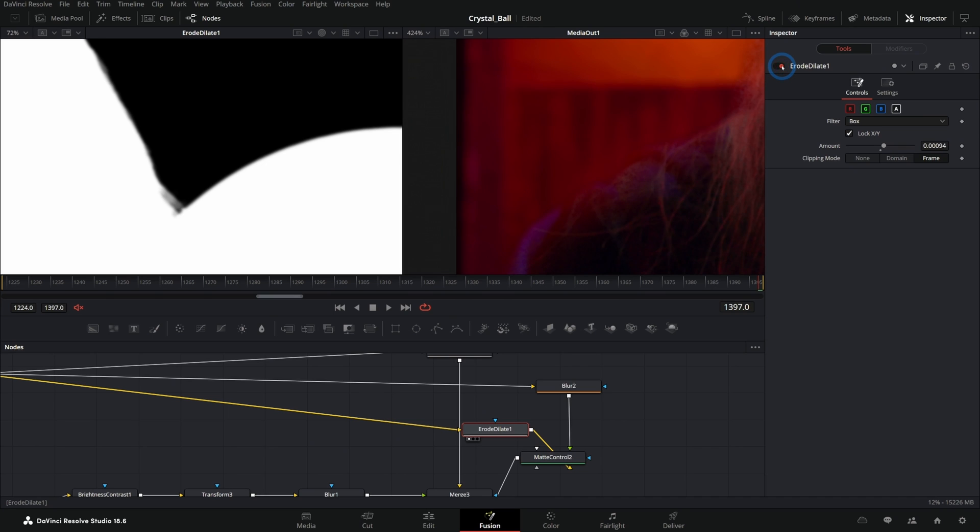My name is Casey and I teach people how to use Fusion. Make sure to get that free workshop — the nine nodes you really need to make basically anything in Fusion. You should also watch this video right here because it's a good one — perfect for you.